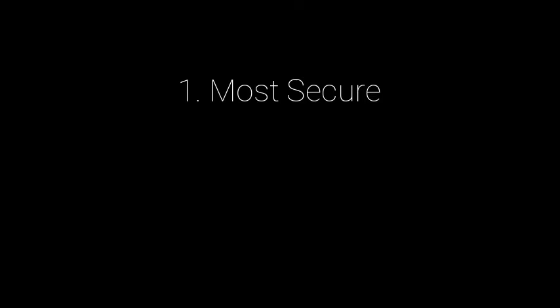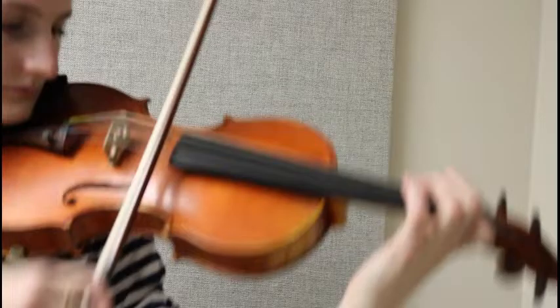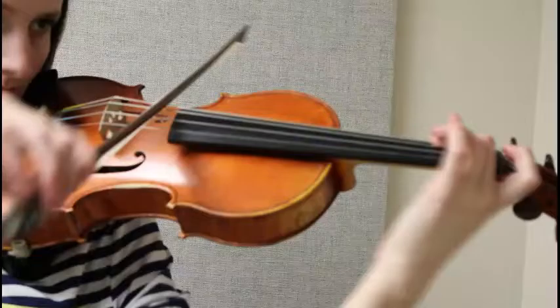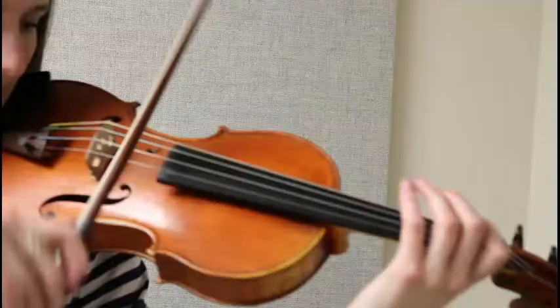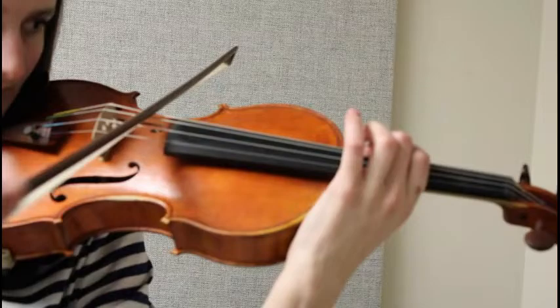Baillot specifies three types of fingerings. The first is the most secure fingering, where it's consistent and in the same position. The second is the easiest fingering for small hands. And finally, the third type is expressive fingering, where you can highlight characteristics of the composer or add in glissandos and things like that to really add something special to your performance.